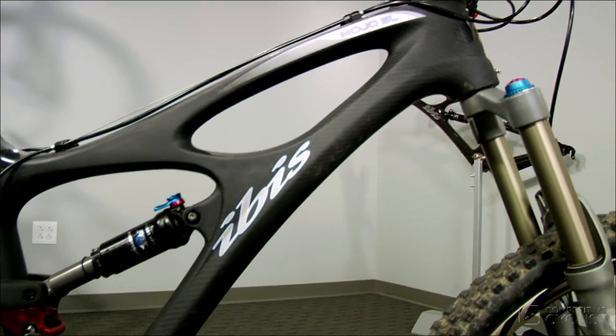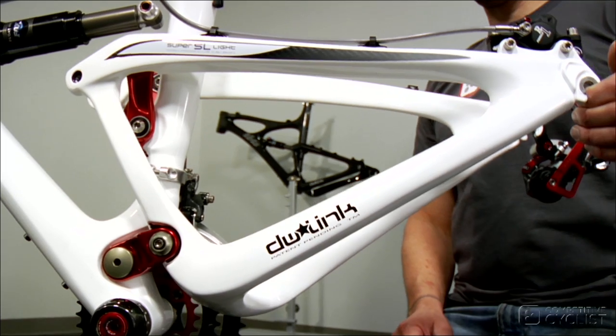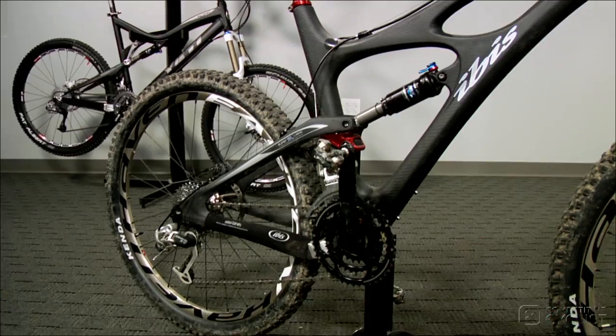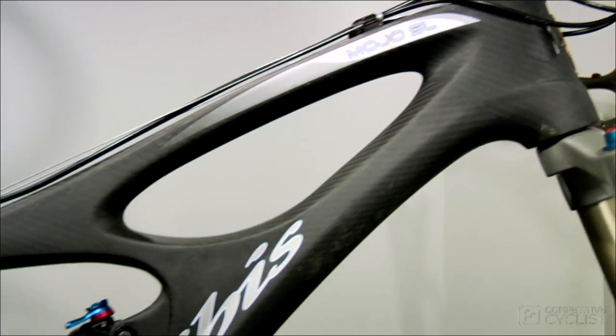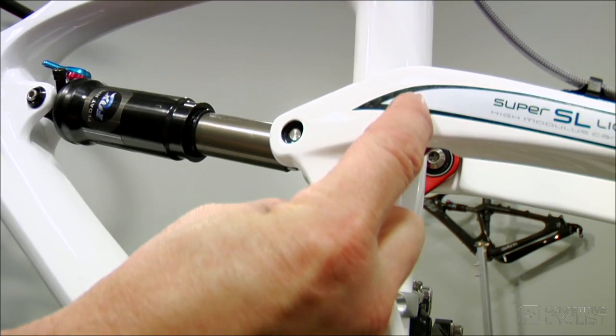Like the Mojo, our Mojo SL test bike has a DW link rear suspension, but there are a few key differences that make it about half a pound lighter than its older brother. The first thing that caught my eye is the graceful shape of the frame. The Mojo SL was designed around a few key points in space that were required by the geometry of the frame and the DW link's pivot locations.